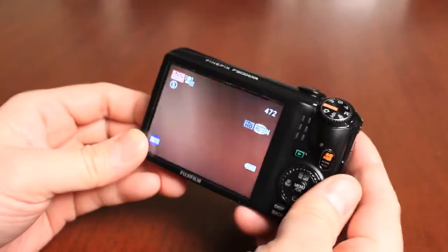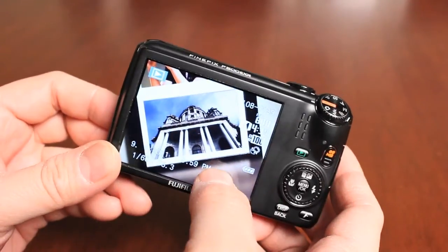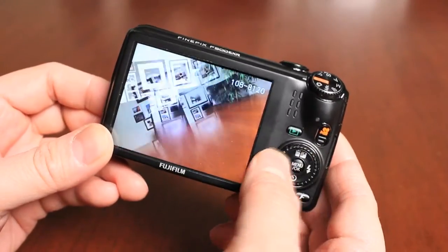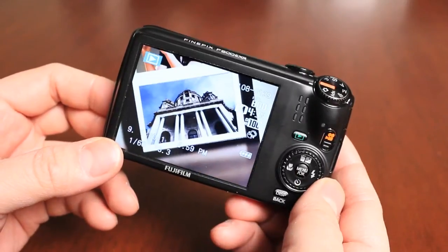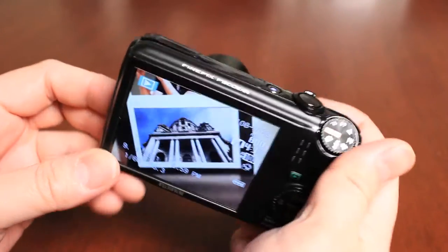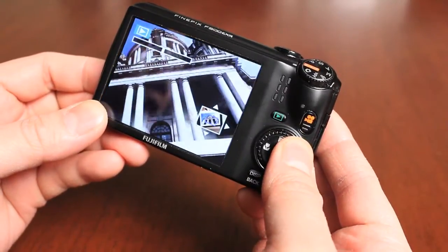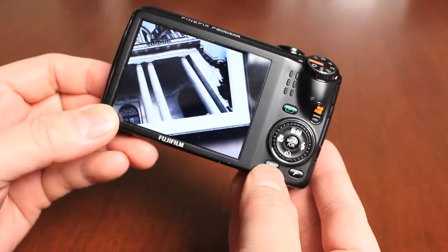Now let's look at images. Push the playback button to enter playback mode. Images are shown on the screen, and you can rotate the dial or push left and right to scroll through them. Holding it down scrolls quickly. Using the zoom button in playback, you can zoom into an image to check focus or see if anyone blinked. Move around using the directional pad. Push the display button to return to full view.